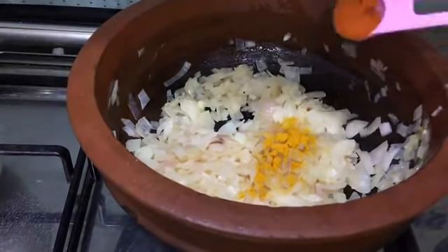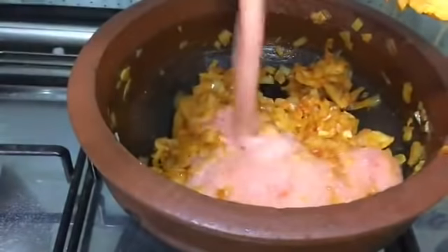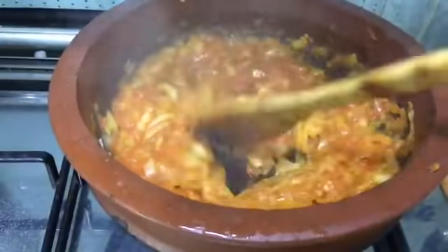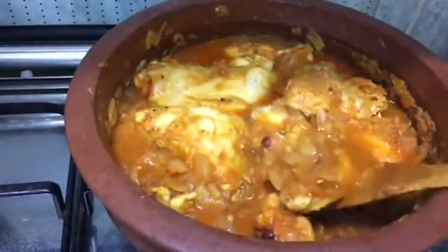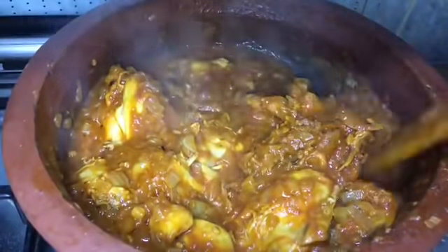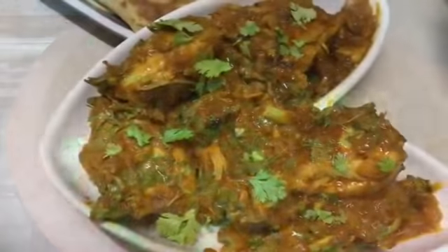When translucent, add half teaspoon of turmeric powder, one teaspoon of chili powder, and mix well. Then add one tablespoon of tomato sauce, mix again, close with a lid, and cook for three to four minutes. After four minutes, open and add the marinated chicken. Combine well. After combining, add three-fourths cup of water, mix, close with the lid, and cook for 30 minutes. Stir in between or else it will stick at the bottom. After 30 minutes the chicken is cooked well — open the lid and cook for five more minutes. The gravy is reduced and the tomato chicken curry is ready. Garnish with some coriander leaves.